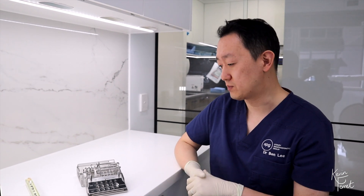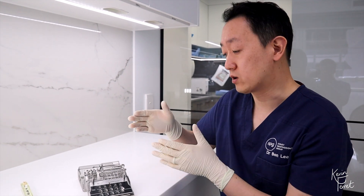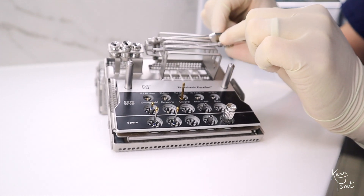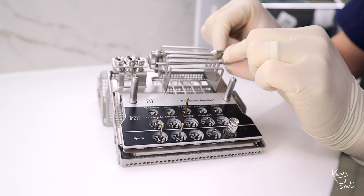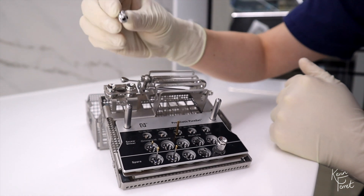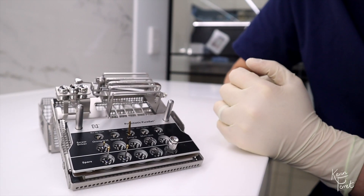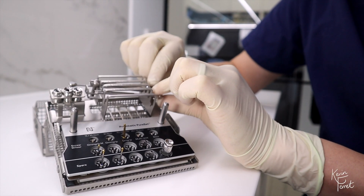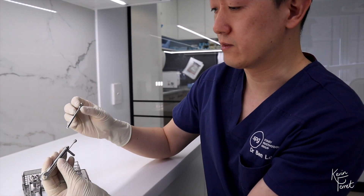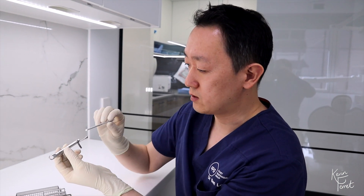Let's take a look at the Noble BioCare PureSet Prosthetic Kit. I'll give you a quick overview and then go in-depth on each of the different components. One of the most important parts is the torque wrench, which comes in two different pieces. You'll also have a manual adapter and a torque wrench adapter. The torque wrench itself has two pieces: the actual torque wrench and the spring bar.